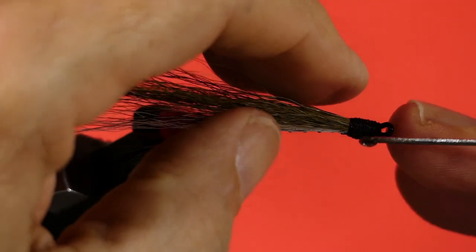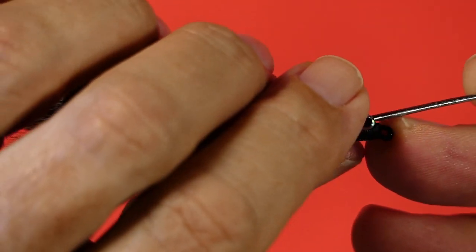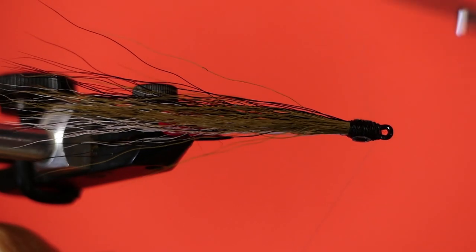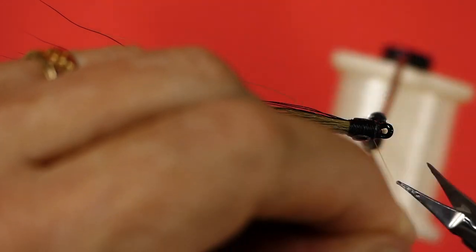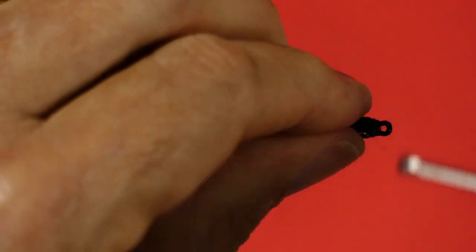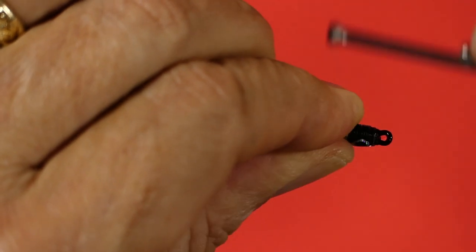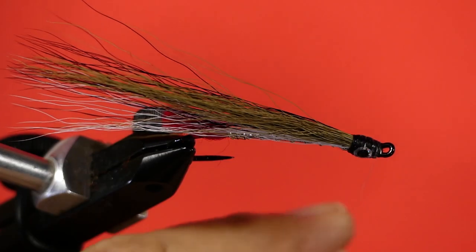The next step is to put in our Mylar eyes — we're going to use our bodkin for that. We pick them off the sheet with the bodkin. Now we take our Danville Extra Fine Mono — this is very delicate, breaks easy. Be careful with it; I break them all the time, even though I know better. Start it, get it wrapped on, wrapped back over the eyes, then bring it forward and whip finish.